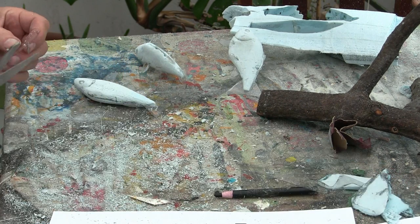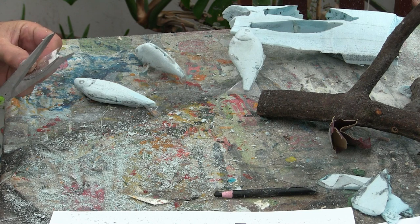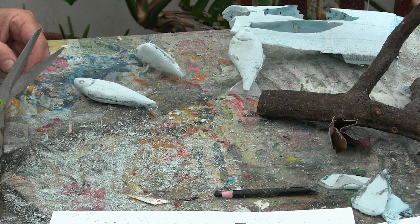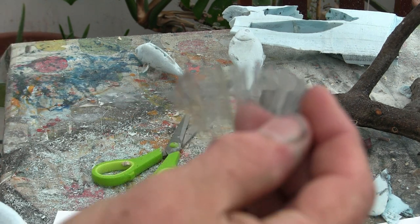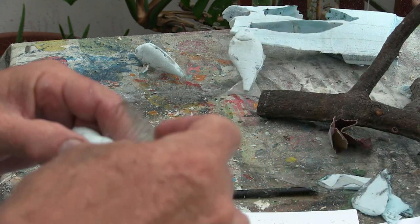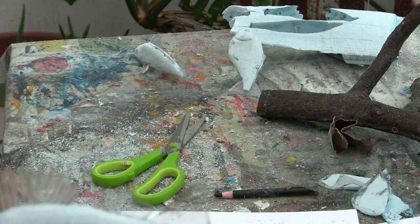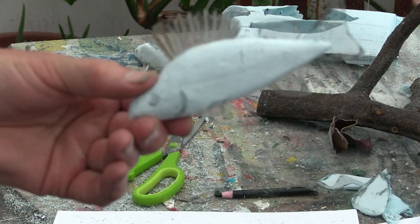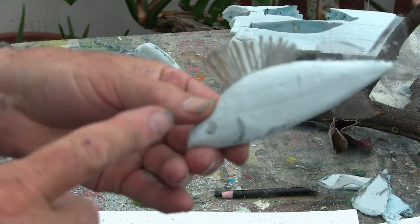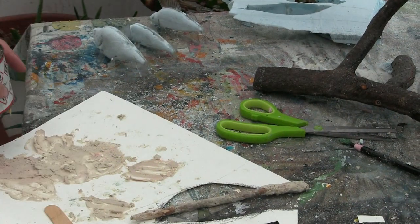There's that wee fin with the serrations on it. Now if I put it under the fish — isn't that lovely. You can see the serrations on there — looks lovely. So now we need to glue them up and then we've got that done.